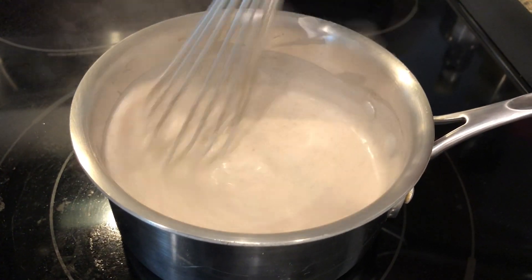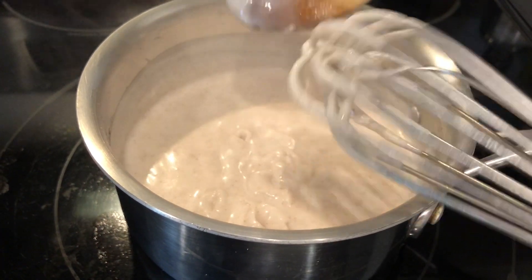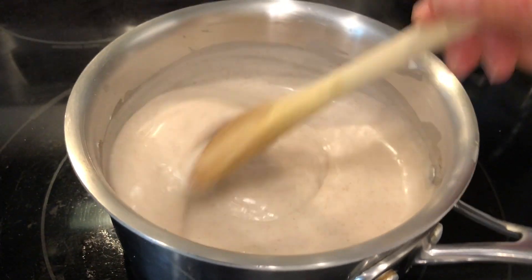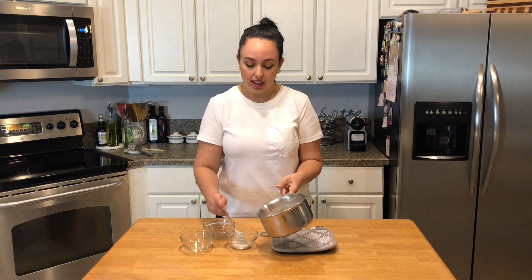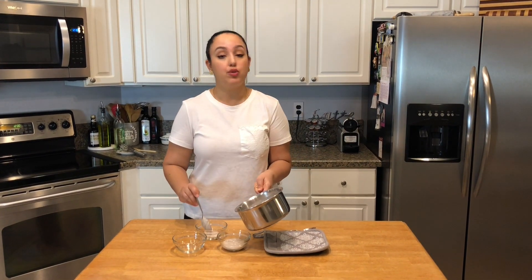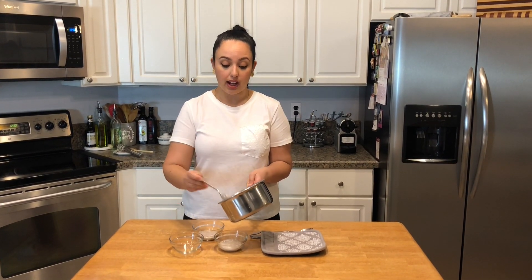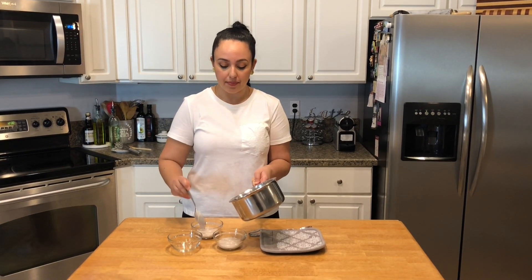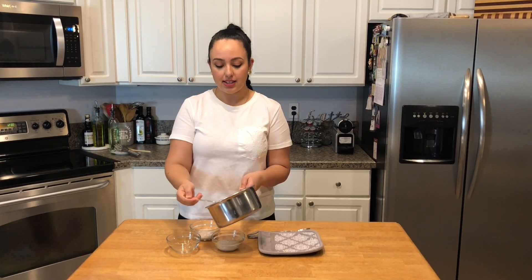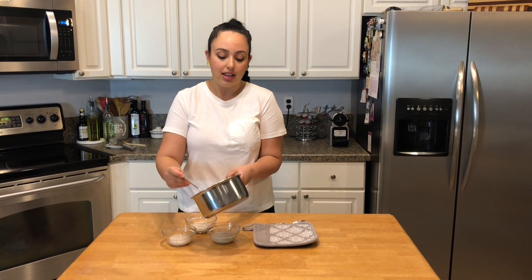I did switch to a whisk just so that I could get all the additional clumps out. I'm going to shut this off because, as you can see, this has thickened up quite a bit and it is ready to be poured into individual ramekins. If you don't want to use full fat coconut milk like I did today, you can use reduced fat and it will work out just as well — maybe it will end up being a little bit thinner. I stirred this for about seven or eight minutes, and the less amount of time you stir it, the less thick it will become.